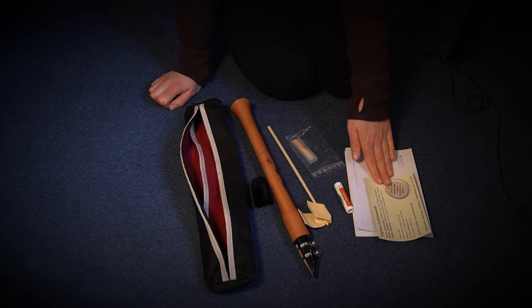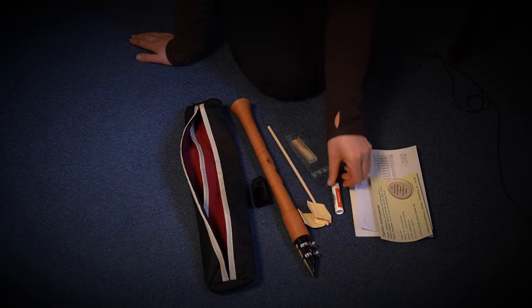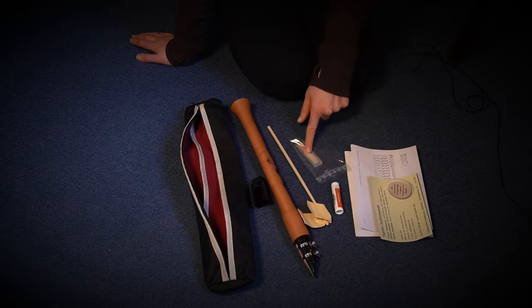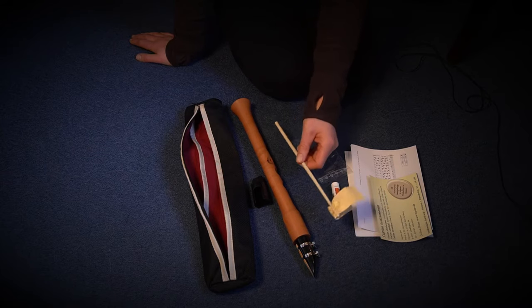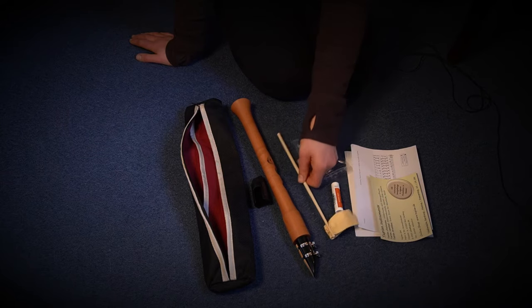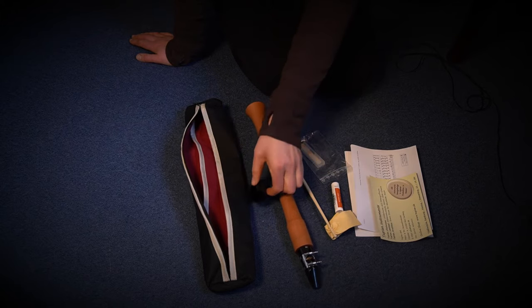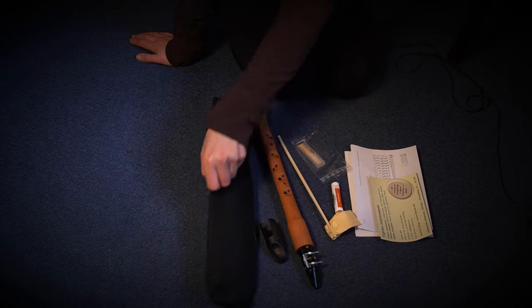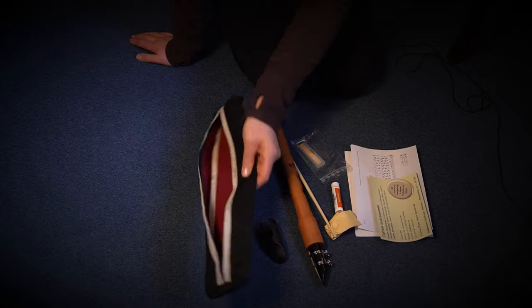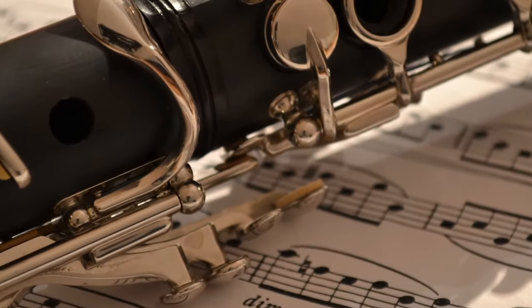So here we have the information sheet, this is the cork grease, one more reed piece, this is the cleaner, a towel with a stick, this is the beautiful instrument, and here we have something to put over the mouthpiece, and this bag.